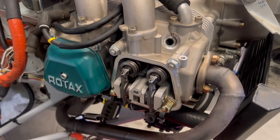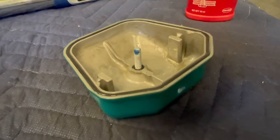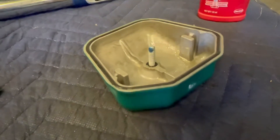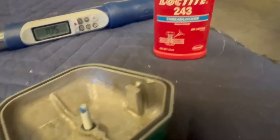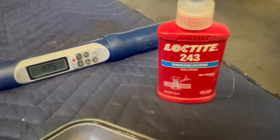Do that same procedure for the remaining three cylinders and make sure to check all eight valves. Now that we've verified there's no air in our hydraulic valve tappets, we're going to reinstall our valve covers. Put a drop of Loctite 243 right on the threads — just a drop, not too much. Use 243 because it's the oil-resistant, medium-strength Loctite.